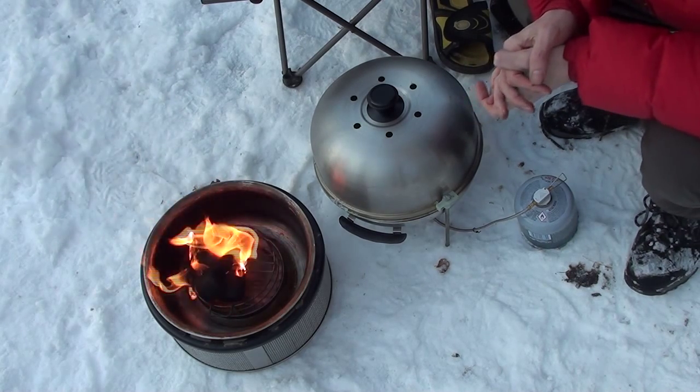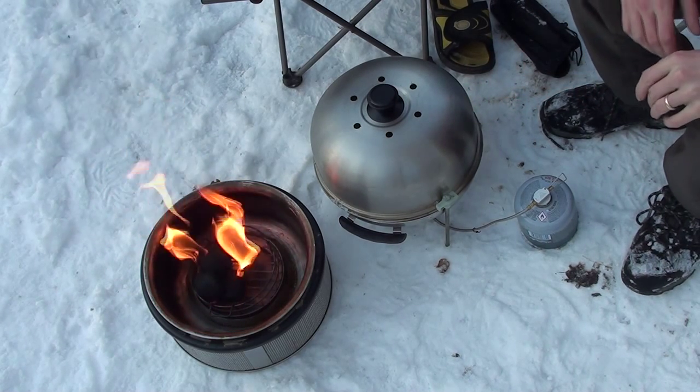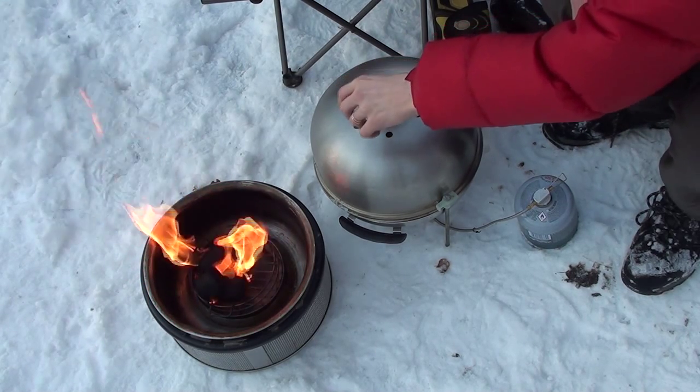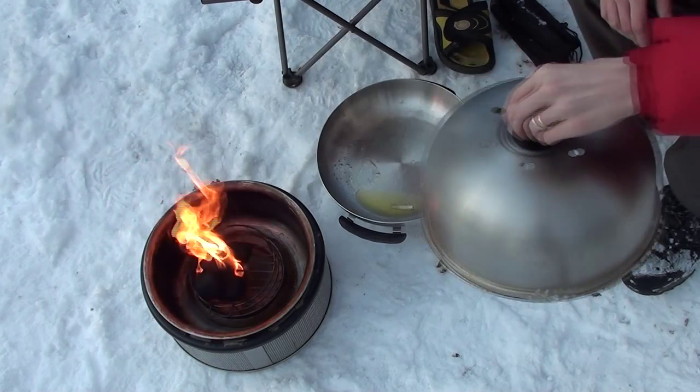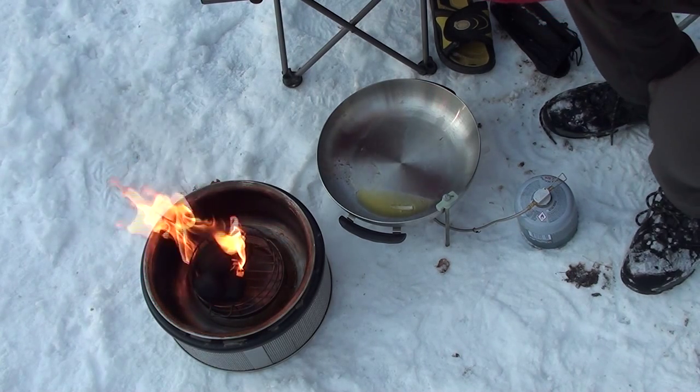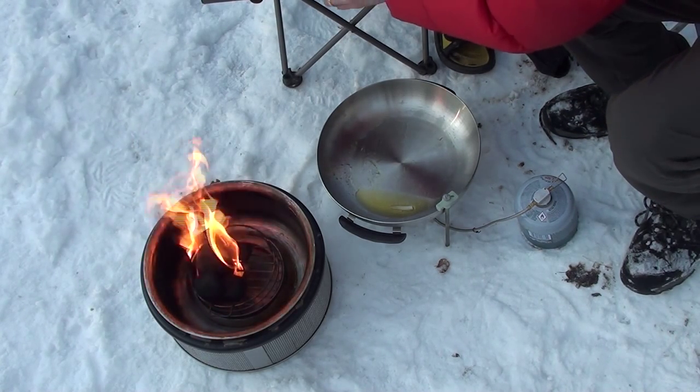I've just lit six briquettes in my cob. Just so I don't waste a lot of heat with the briquettes, I'm using my gas stove just to fire up some fat in the cob — a large frying pan.